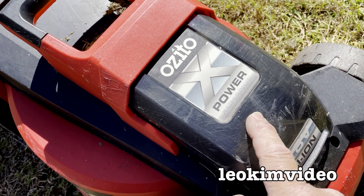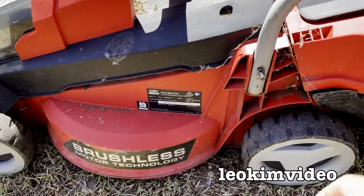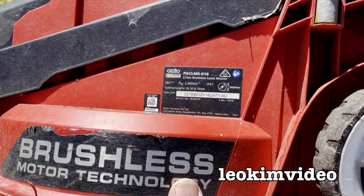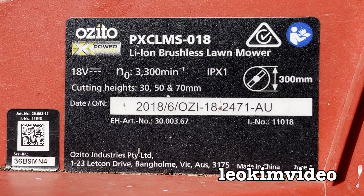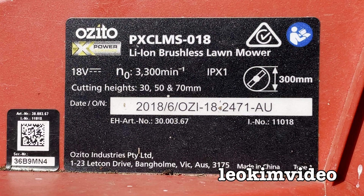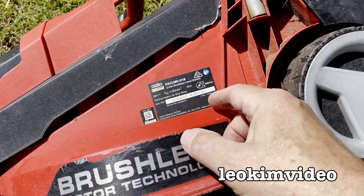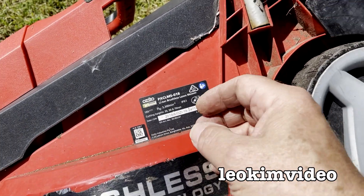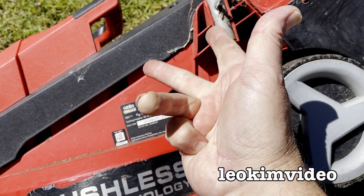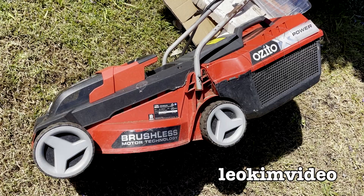Now how old is this one right here? I just need to get some light on that little plate on the side of the mower. A build year of 2018 — we don't know when it was purchased, but I'm shooting this video in 2022. As I learned from studying this style of lawnmower, it's got a five-year warranty. So if it was bought in 2018, that's four years — it's still got one more year of warranty left. So why is it thrown out?